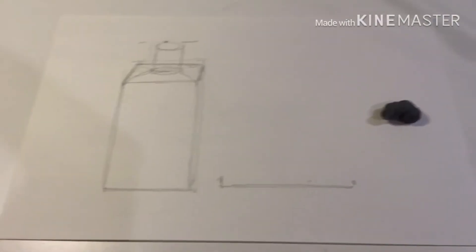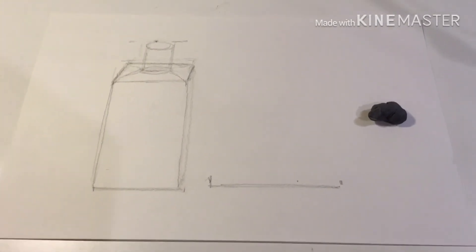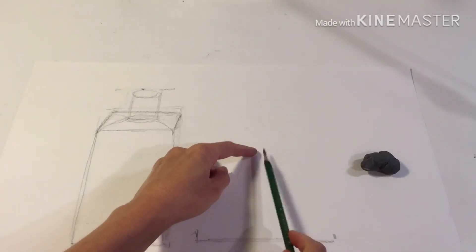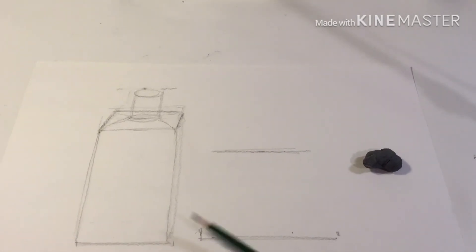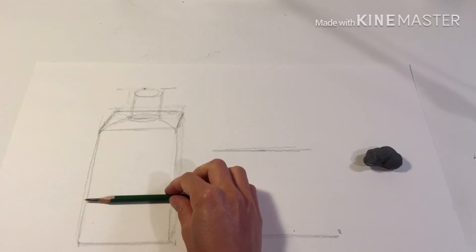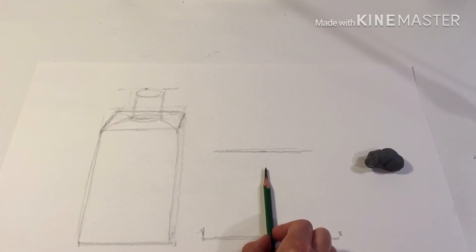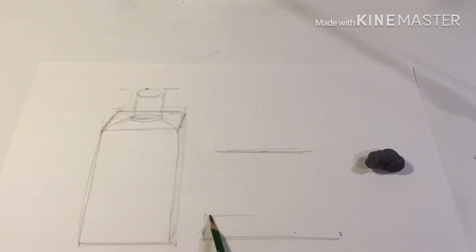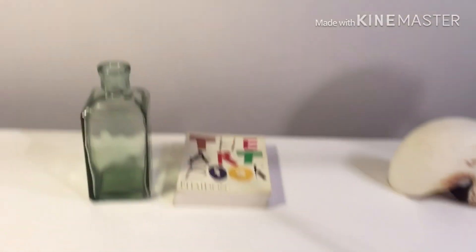This is a very common mistake that a lot of people make. Your brain knows that the book, if held upright, is taller than it is wide. But when I lay it down on the table, in order to get the illusion that it's going back into space, I have to shorten that height down. Let me double check the width of the vase compared to the height of the book — it's just a little bit longer than the width of the vase. So I'll sketch the book in, and I can also measure the angles of the book, which will help get it in perspective.